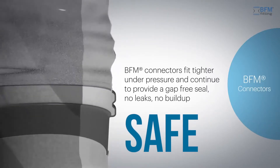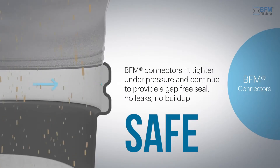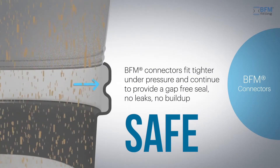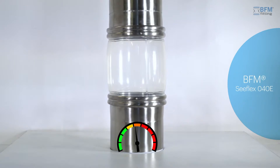It's also safe because they're made of stronger material, demonstrating improved performance under pressure, and they have a longer life. BFM Connector flexible components mean no leakage, even under extreme stress.